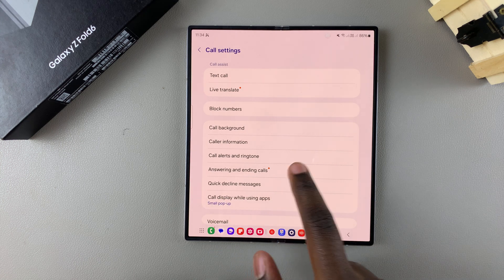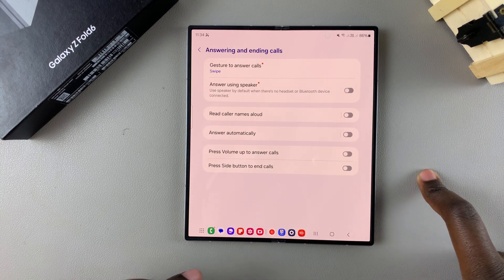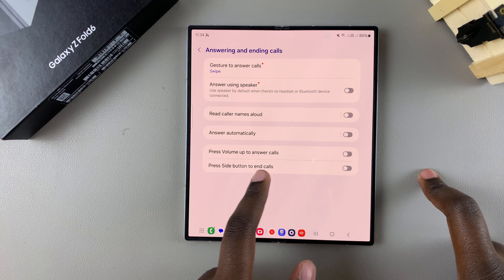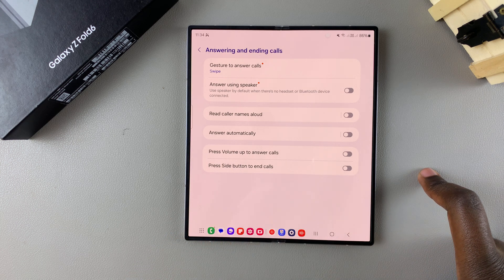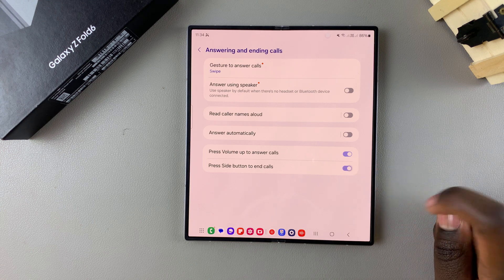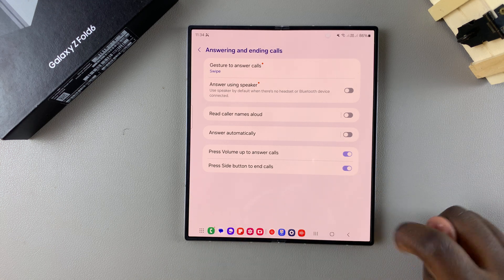In your Call Settings menu, tap on Answering and Ending Calls. From here you should see 'Press Volume Up to answer calls' and 'Press Side Button to end calls.' Tap on the toggle next to these options to enable them.